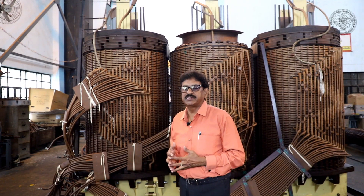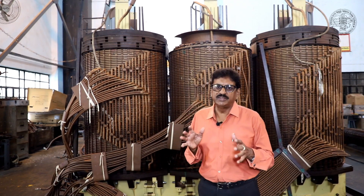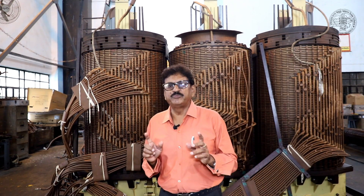We measure the winding resistance and the transformer turn ratio. We measure the open circuit test, which gives the magnetizing current. We also do a short circuit test, a magnetic balance test, and measure insulation resistance. After all permissible limits are verified, it is decided that this transformer is ready for diversion. We give that information to our higher authorities and the process is complete.